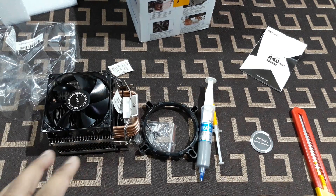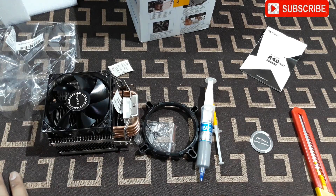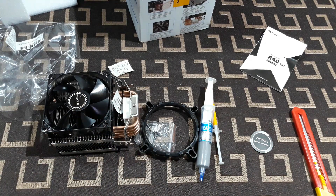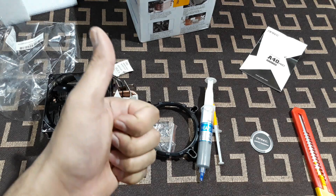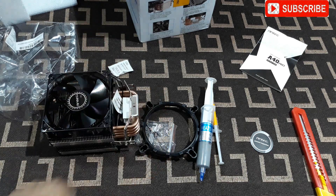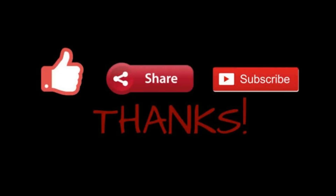That's it for the unboxing and detail video of the CPU cooler. I hope you guys understood everything about the stock cooler and this Antec one. Thanks for watching - hit the like button if you liked it, subscribe to my channel, and share it with your friends. See you in the next video, thanks for watching, bye bye!